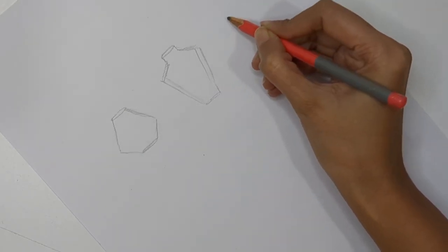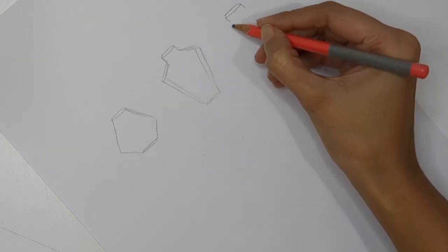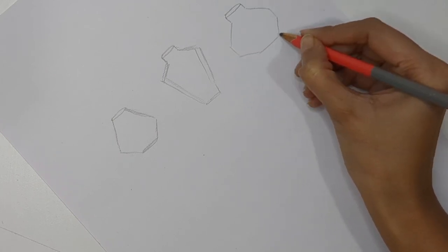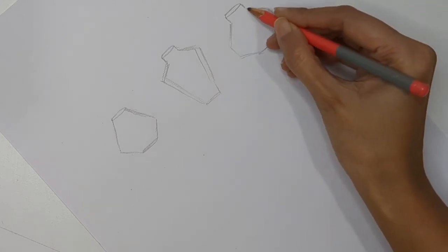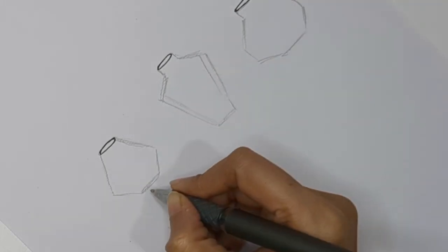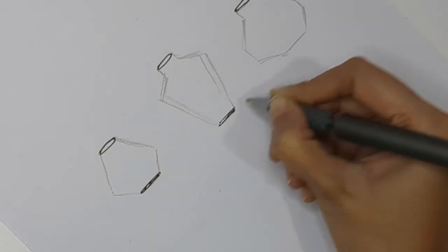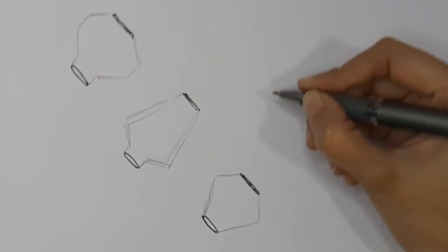Now let's create the third vase. This one is more of a round kind of shape but with lines in it - something like this. You can create any structure you like. Now trace everything with the help of a pen. If you're not getting perfect symmetry left and right, it's totally fine - sometimes imperfection is the perfection.